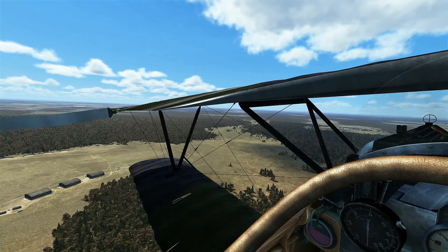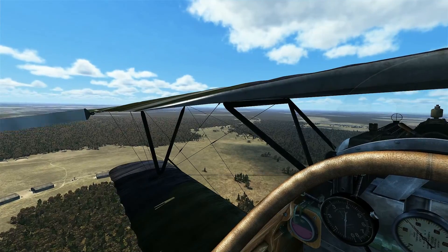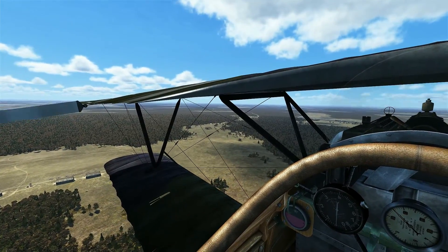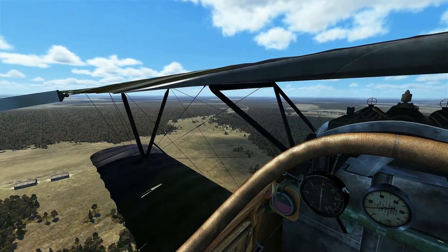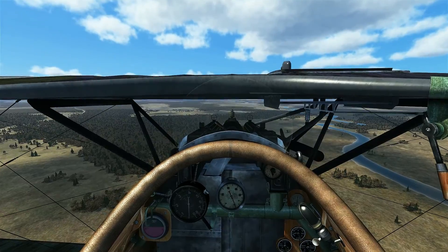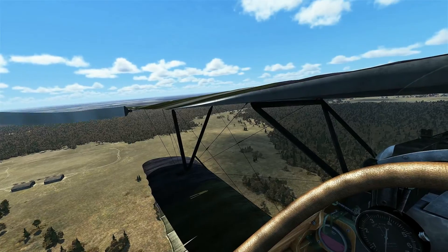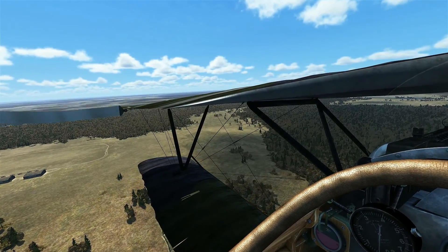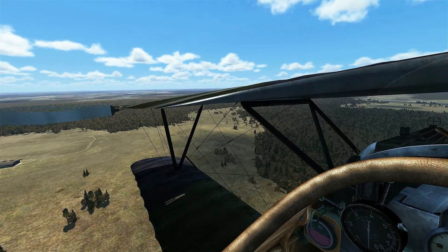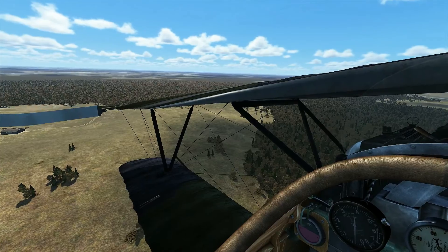We'll be coming up on the aiming point in a few more seconds. Alright, getting up to it now, so we're going to bring the throttle back to idle and allow the airplane to pitch down to maintain 100 kmph. Since the Albatross can glide pretty well, we're going to extend out the downwind just a little bit further, because it's not going to descend as fast as other airplanes. So make a very nice gradual turn all the way around for final.